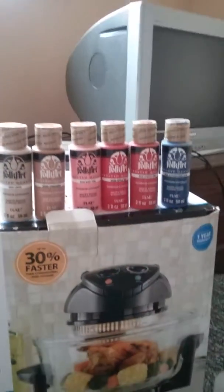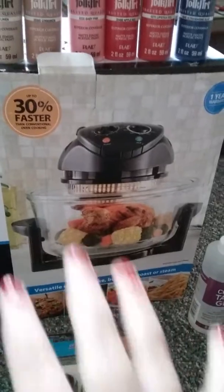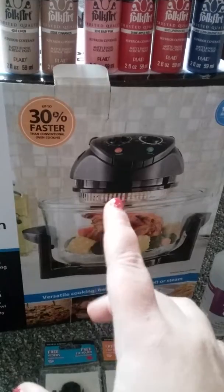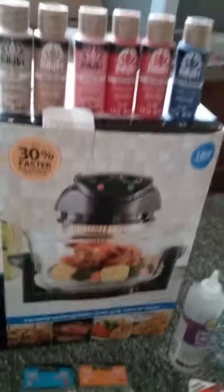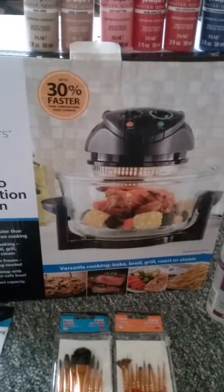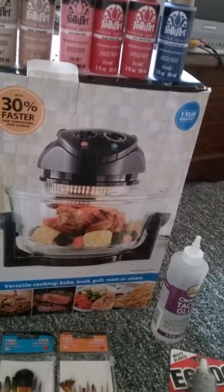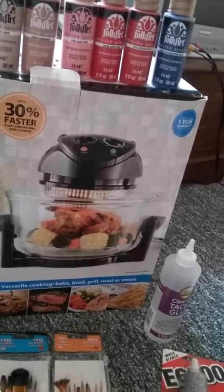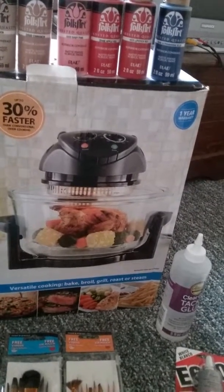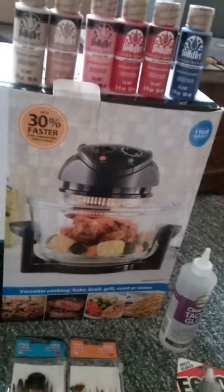Speaking of heat-set paints, down below I have a convection oven. Some reborn artists swear by them and others don't — there's a lot of controversy around convection ovens versus other portable ovens versus your home oven. I got this one because it was on clearance, and it was cheap enough that I figured we'd try it. There's also controversy that when baking a doll the vinyl can have a really bad smell or cross-contaminate your oven, though I've seen a lot of reborn artists just using their home oven with no problem.